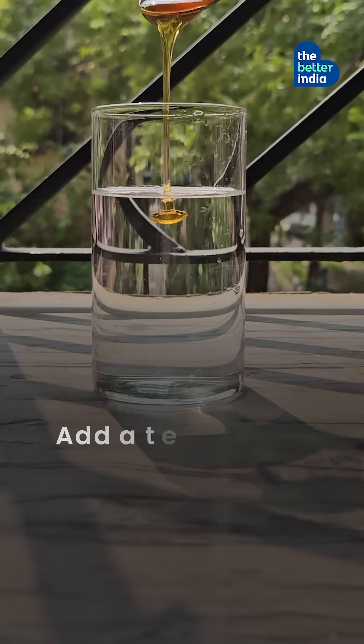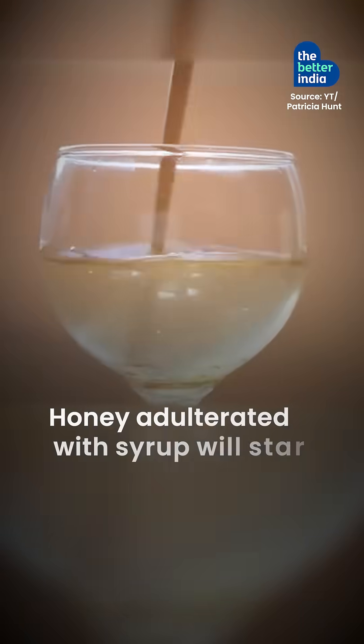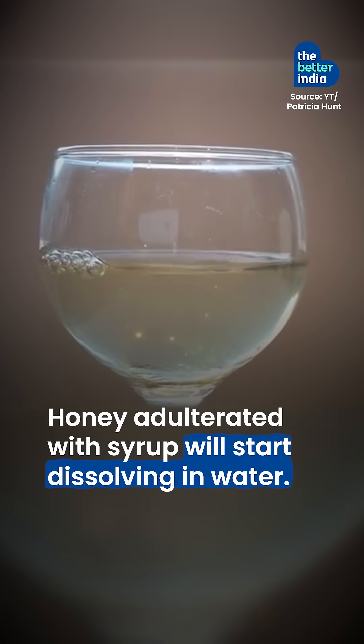The water test. Add a teaspoon of honey to a glass of water. Pure honey will sink to the bottom, while honey adulterated with syrup will start dissolving in water.